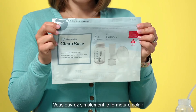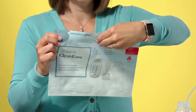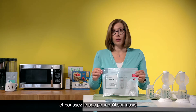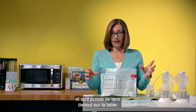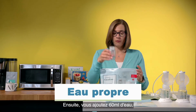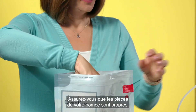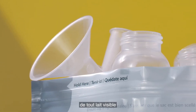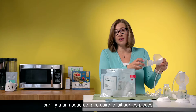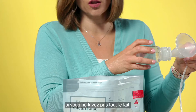How it works is it's like a Ziploc bag. You simply open the zip and push the bag so that it's sitting and can stand on the table. Then you add 60 mils of water and then add your pump parts. Make sure that your pump parts are clean of all visible milk and you've washed them before you put them in the bag, because there's a risk of cooking the milk on them if you don't wash off all the milk.